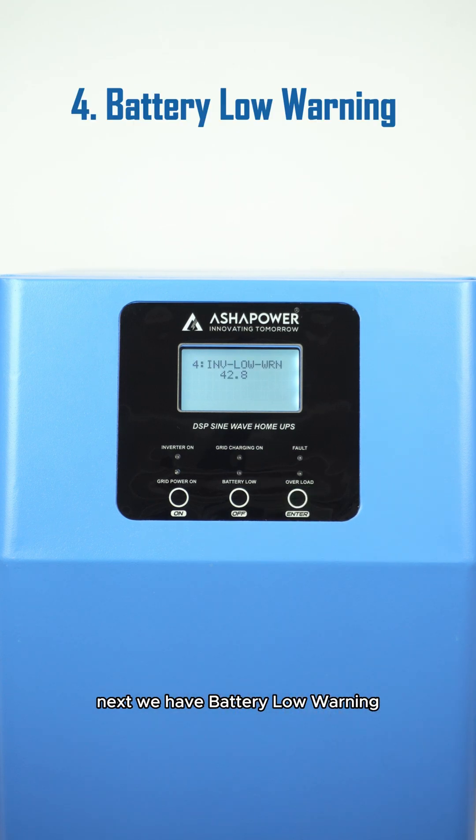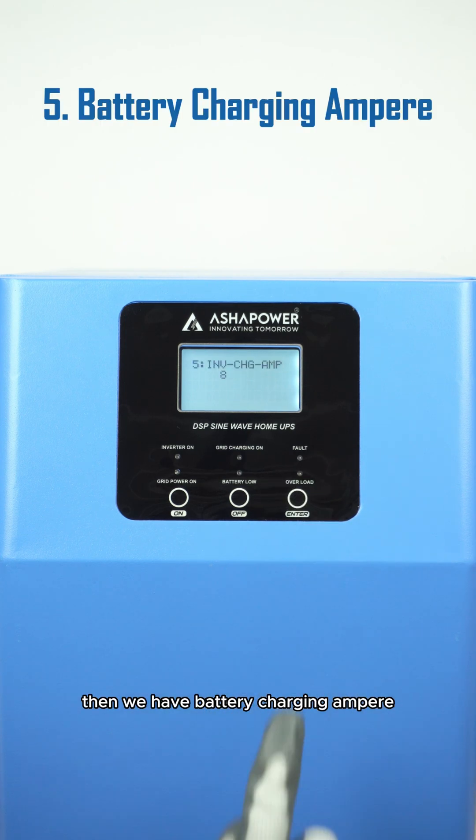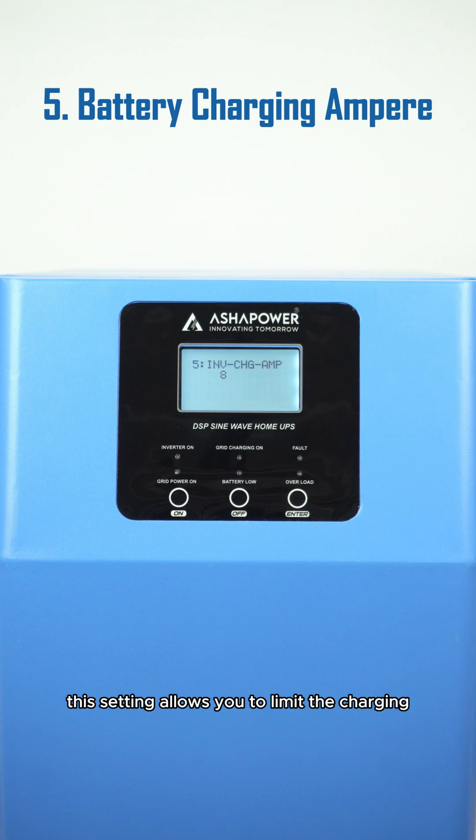Next, we have battery low warning. This setting triggers a warning buzzer sound when the connected battery voltage falls below a set limit, alerting you to take action. Then we have battery charging ampere. This setting allows you to limit the charging current to the battery if needed.